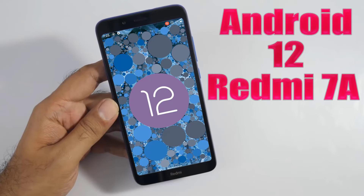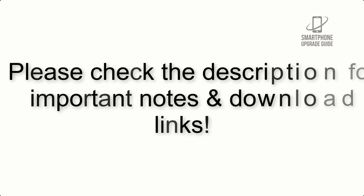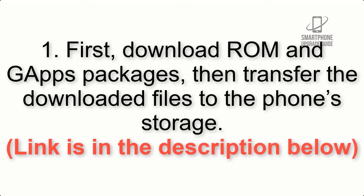Install Android 12 on Redmi 7A via LineageOS 19. Please check the description for important notes and all the download links. First, download GApps packages, then transfer the downloaded files to the phone storage. Link is in the description below.